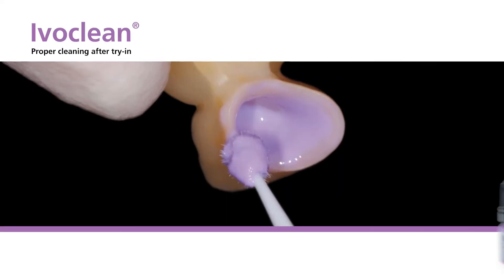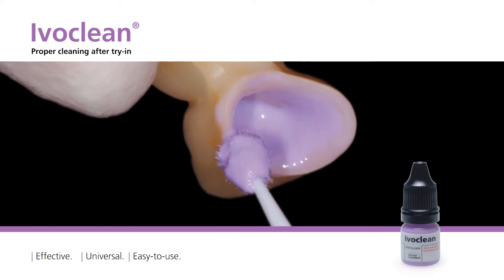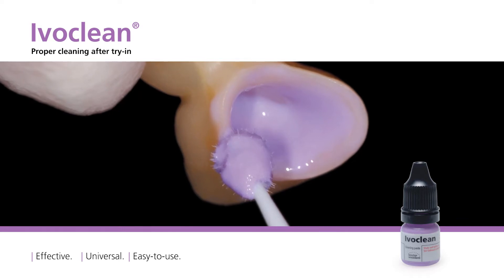IvoClean is an effective and universal paste designed for cleaning the bonding surfaces of prosthetic restorations after try-in. Find out how to clean the bonding surface with IvoClean.